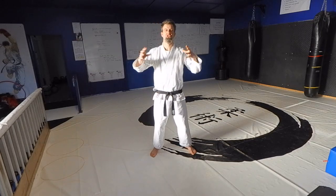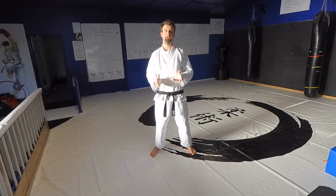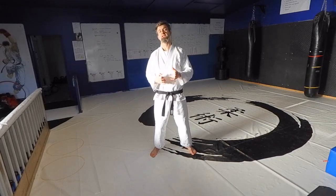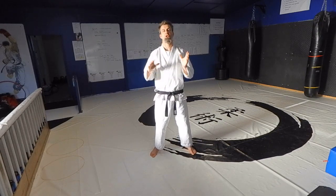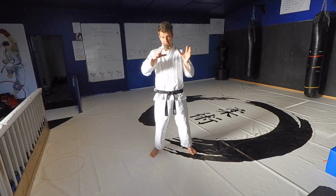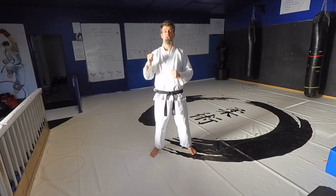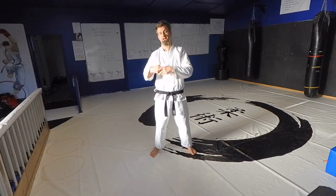Okay guys, so adults — we just watched the video for the kids, it's slightly different for you. For adults, the way we break down the grading system: the first three grades are all about self-defense, the next three grades are all about the martial arts — the fundamentals, the real principles of the martial arts. Brown belt is all about conditioning, and black belt is all about understanding, attitude, helping others — that kind of thing.